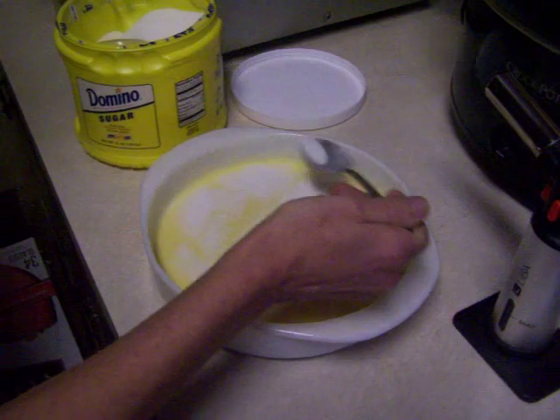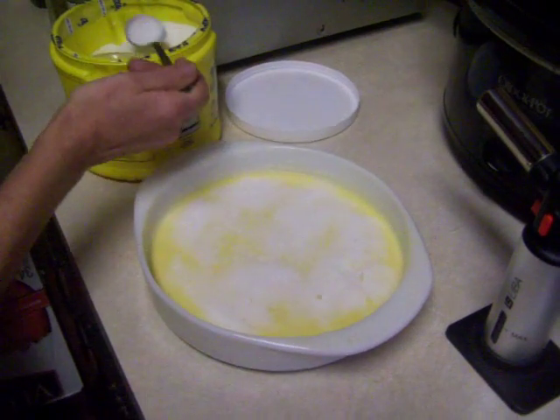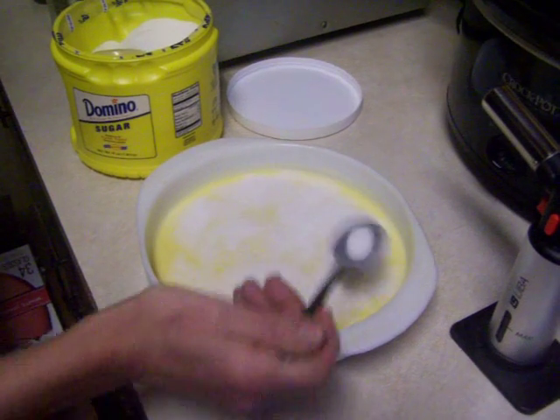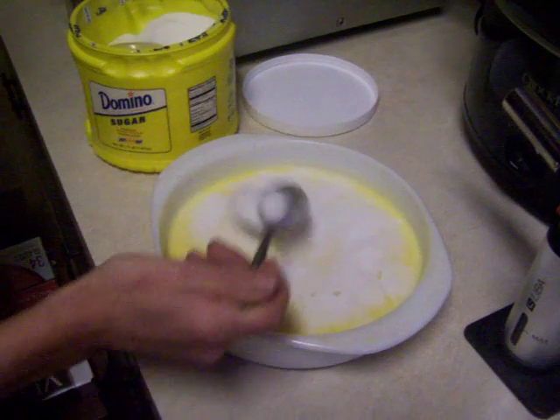Don't be afraid of custard, though, because it gets really good. And you will impress your friends with a dessert that they charge eight to nine fifty a dish for in a restaurant. That should be good.